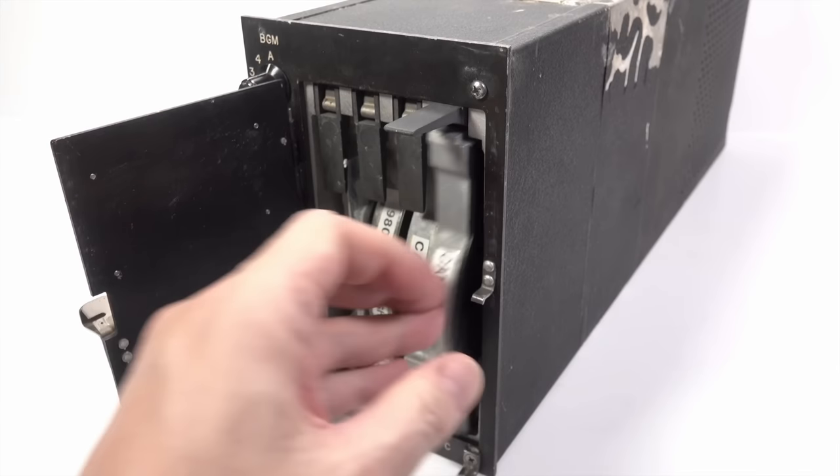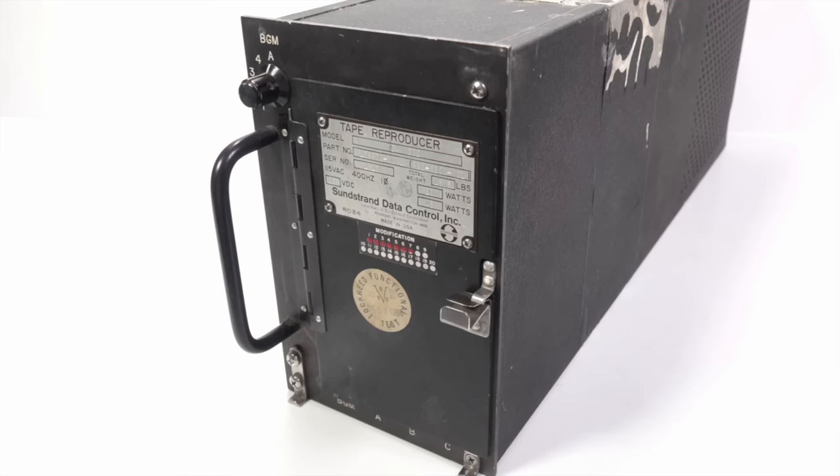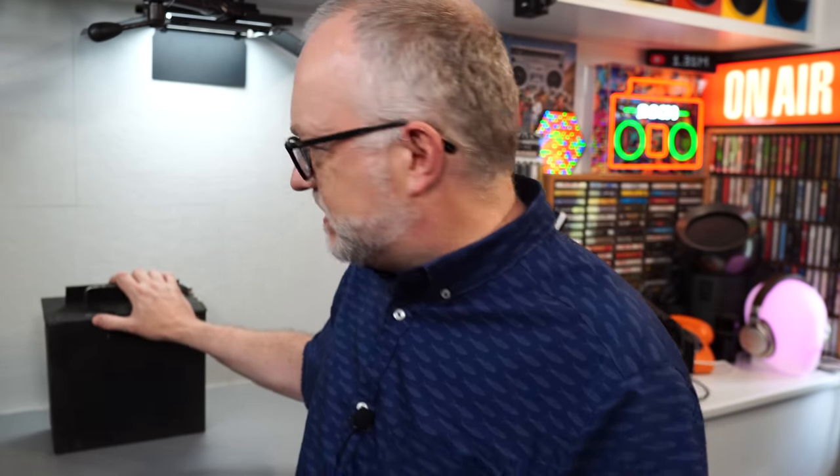I've acquired another piece of aviation audio equipment and in this video we're going to have a look at it and hopefully have a listen to what's on it, because it still has the last cartridge in it that it played. I presume this is going to be background music. I featured another audio player from an aircraft a few years ago that had announcements as well as background music played while boarding. This thing I suspect is just music — possibly in-flight entertainment music.